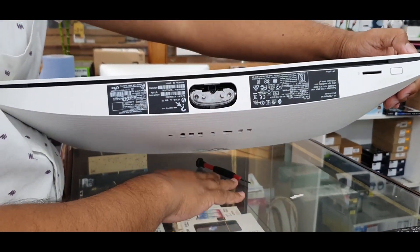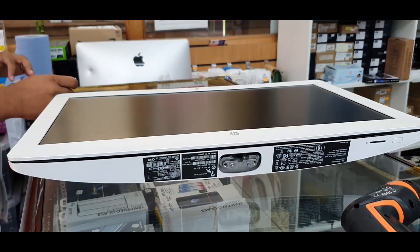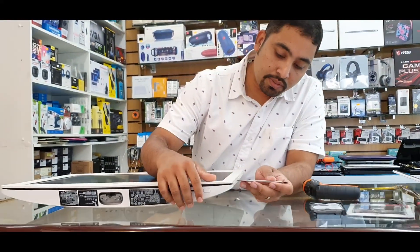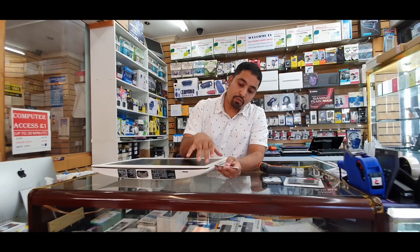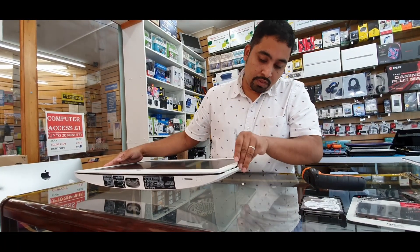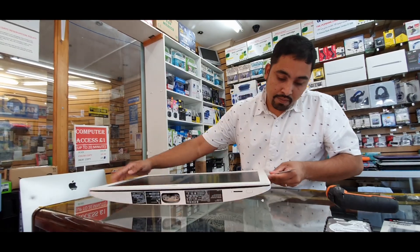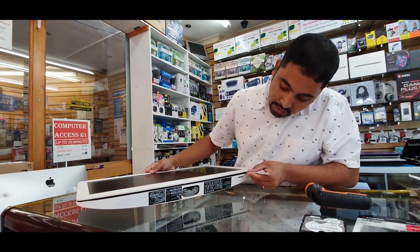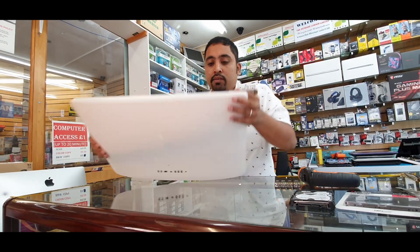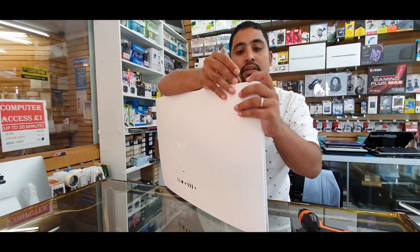Leave that on the side — we're halfway done. The second job is to take this out. We're going to use this flat tool and put it in between the front and the back, and we're going to pry it like that. It's going to make a little noise and be a little bit hard. I'm going to start from the top.